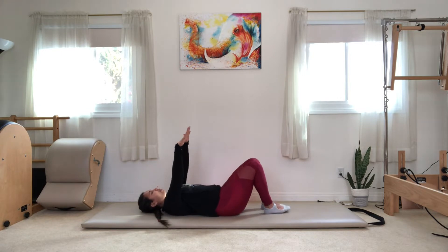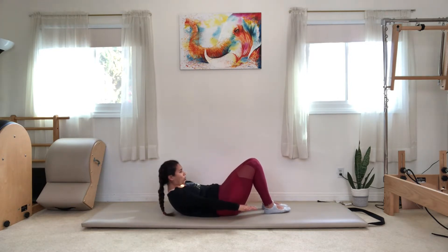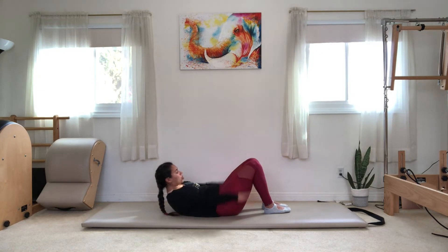Take your hands upwards towards the sky. Hands will come down to your hips. Lift the head, neck, and shoulders up. Hold it here, and we're going to start to pump our hands up and down. As we pump our hands up and down, we're going to start to add in some breathing.